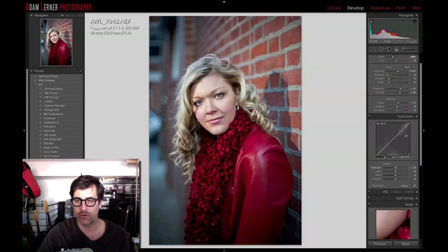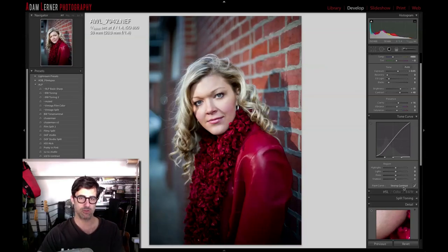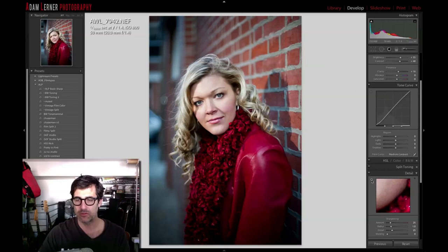Let's look at the point curve — this could use some more highlights and shadows. I'm going to hit medium contrast and let's see what strong looks like. Strong is a little bit harsh, so I'm going to go medium. There are a lot of different things we could do — I'm going to keep it right about there. I'm not going to touch the HSL or do any split toning right now. I'm going to do some sharpening.